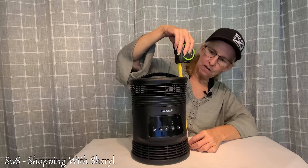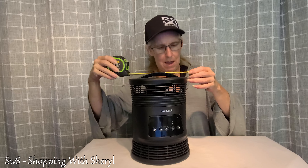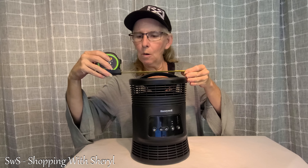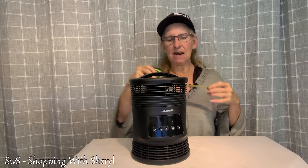As far as the size, it is just a little over 10 inches tall, and we're going to go right at about 7.5 to 8 inches wide.